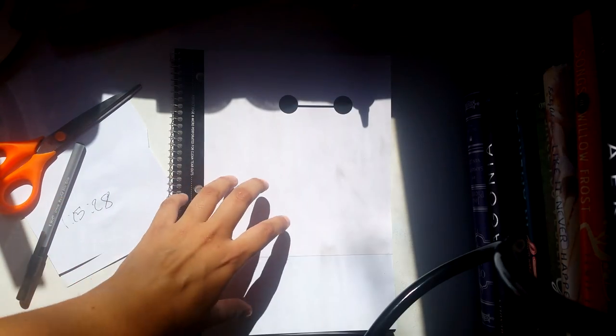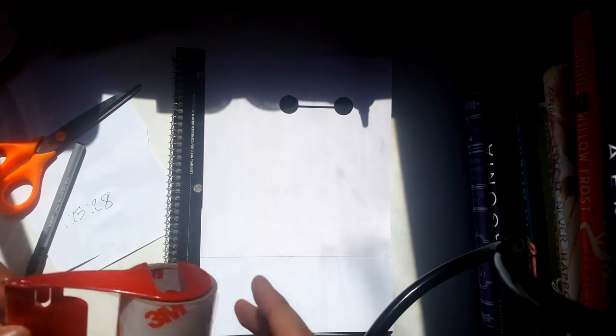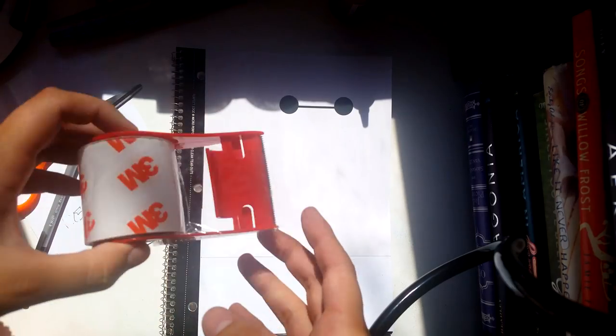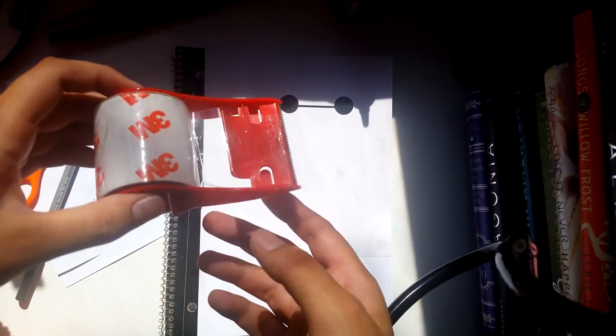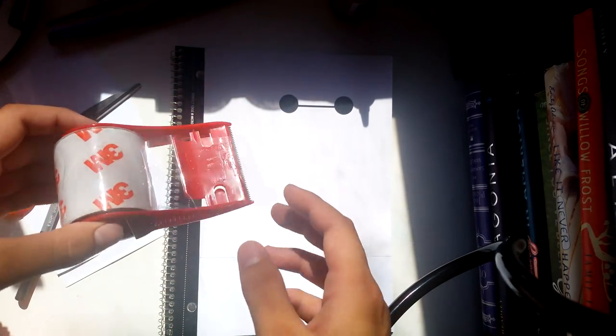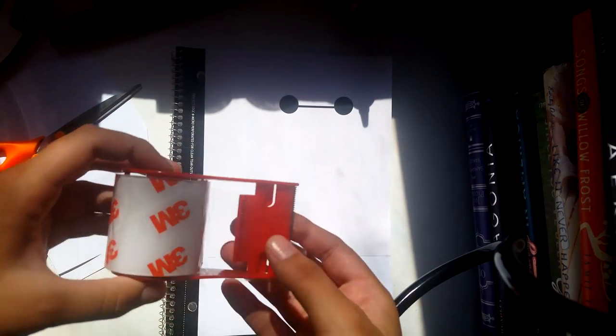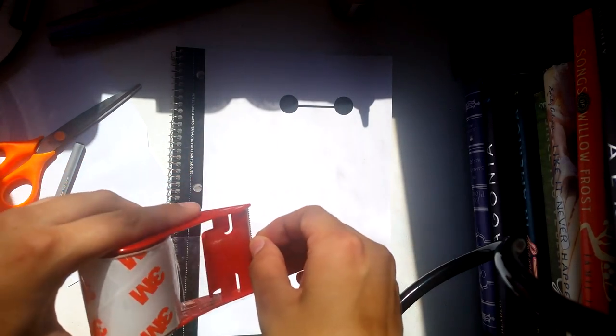It's done. Since it is paper, I do want it to be protected a little bit more, so I'm going to cover it in some packing tape. I usually don't like it when I see people do this because it gives it a weird glossy look, but I really want it to be protected. It is paper and I don't want it to get messed up, so we're gonna have to do that.